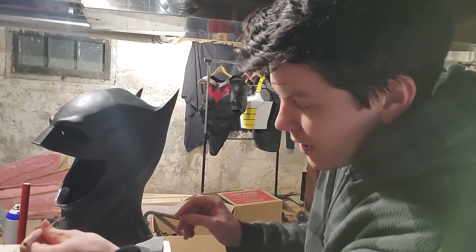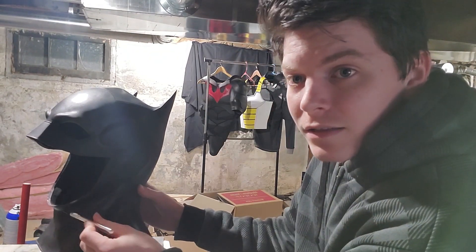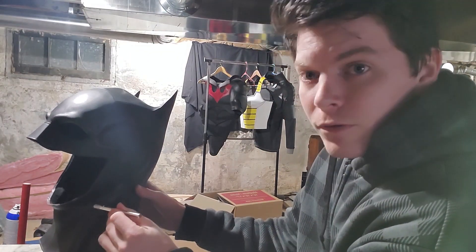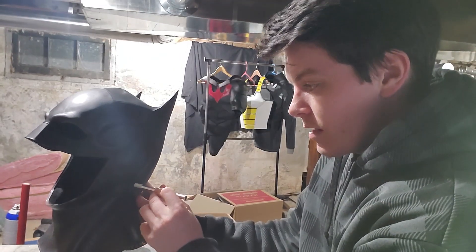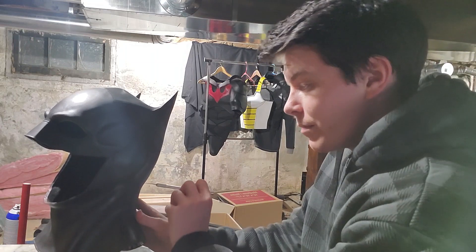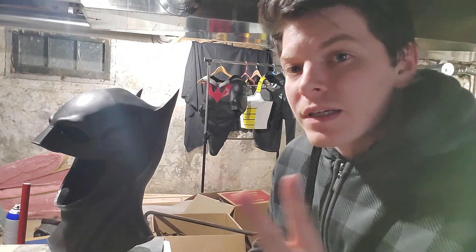We're gonna start right here, right under the jawline. We're gonna be coming up and around, just follow it up under the ear, and then around the back in a straight line, and then bring it down the other way. That'll make it a two-piece.